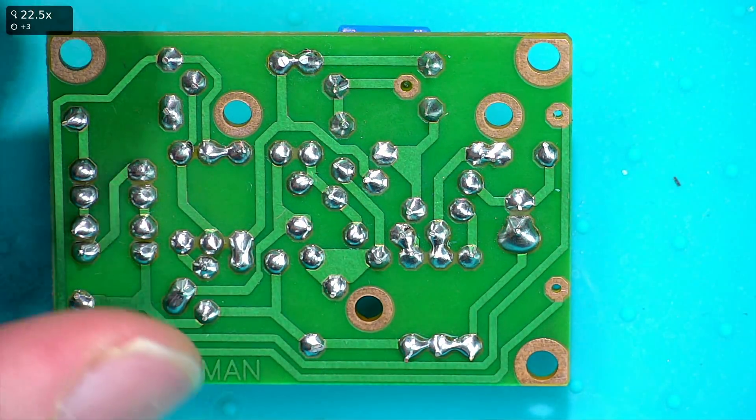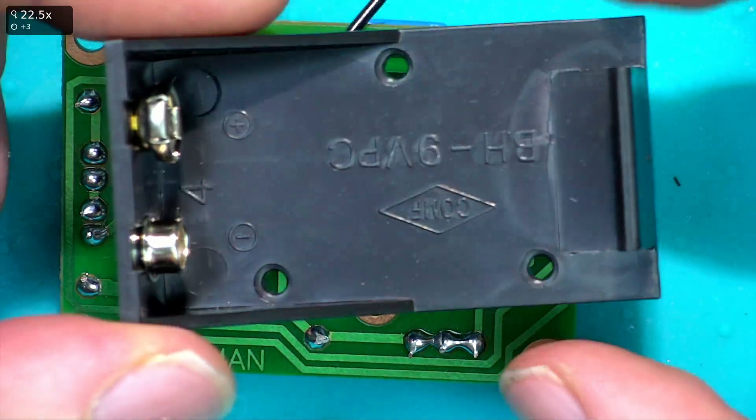The last step is to solder the battery connector on.